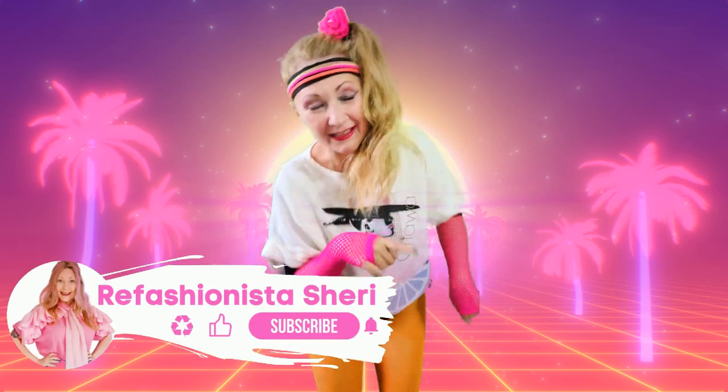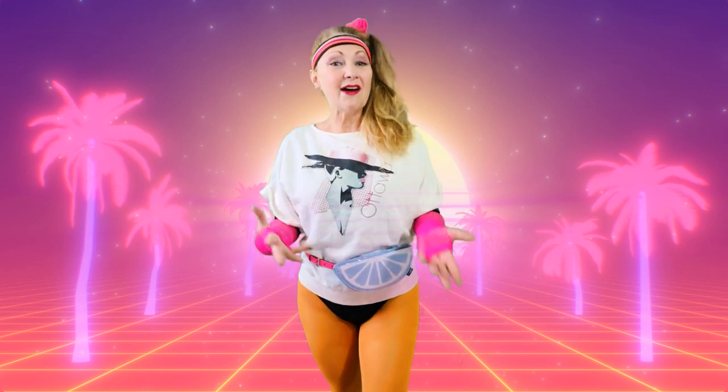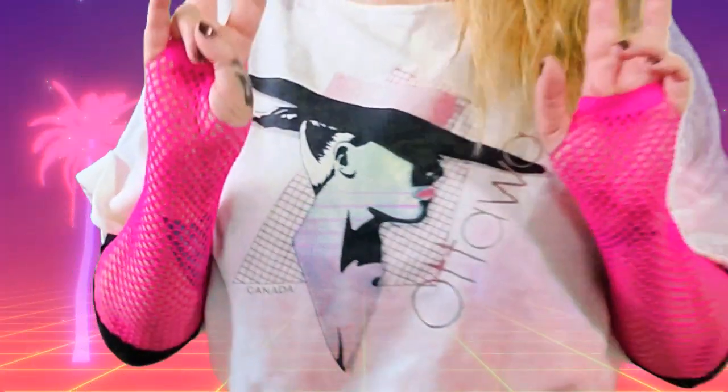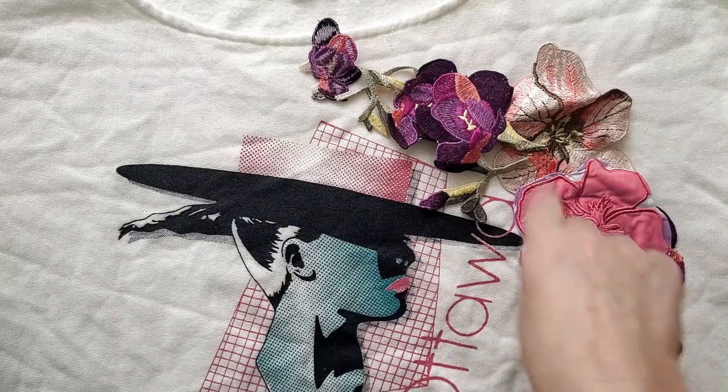Hi, it's me Candy, Refashionista Sheri's personal trainer. She's still doing her 30 days of refashions, and my belt bag is still going strong after so many daily workouts. She was at the thrift store and found this totally awesome 80s sweat top. The only problem is it has a souvenir city logo on it, and when she got home she noticed it's damaged. Today she's going to show you how to quickly and easily cover up an unwanted logo or letters, plus mend that area as well.